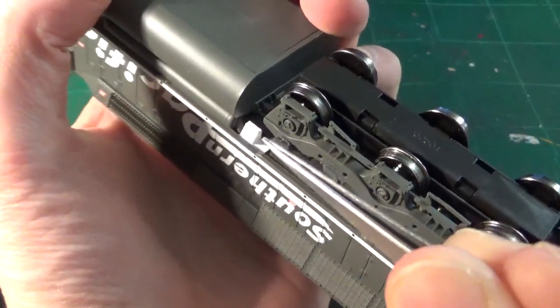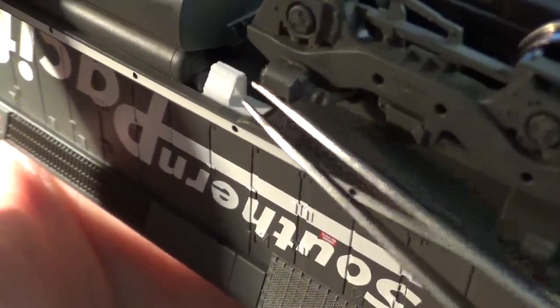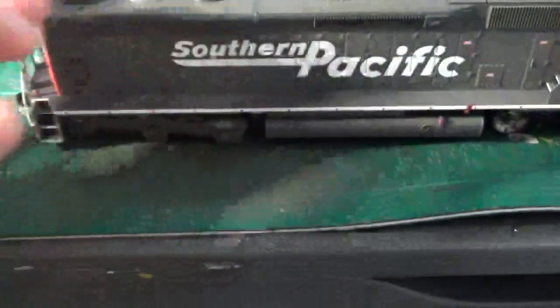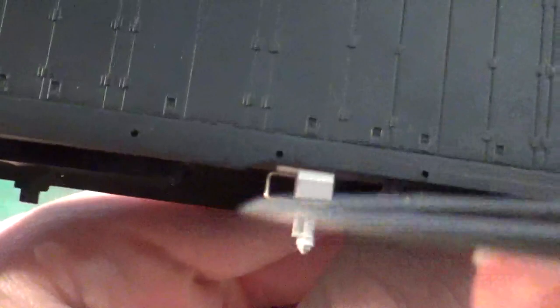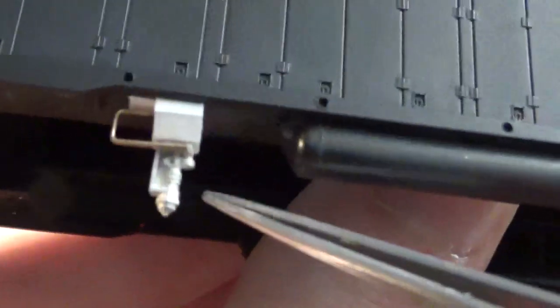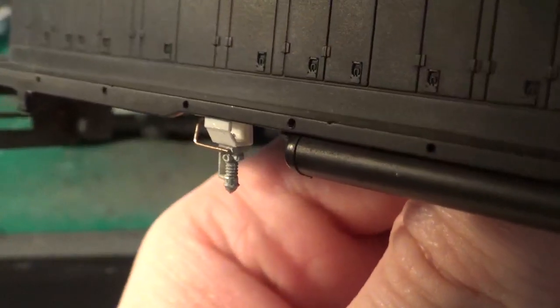Here's that bracket detail now installed on our model. It only takes a couple seconds to fabricate, but we now have the correct style of bracket to support our air filter. I'll refer to my SD40 shell to show what this detail part will look like once finished, once we add the piping and the actual detail castings. It makes for a very good, effective-looking detail part.